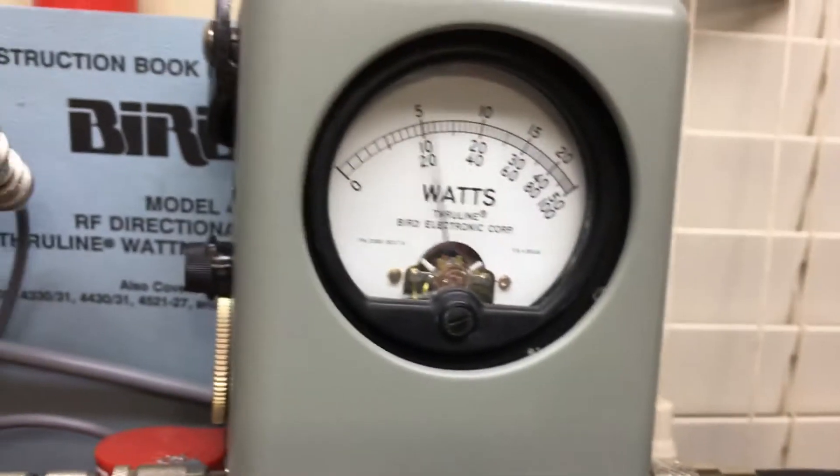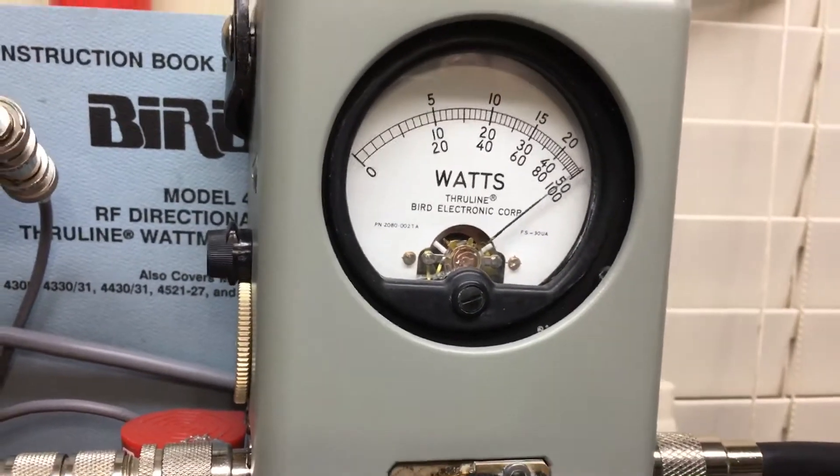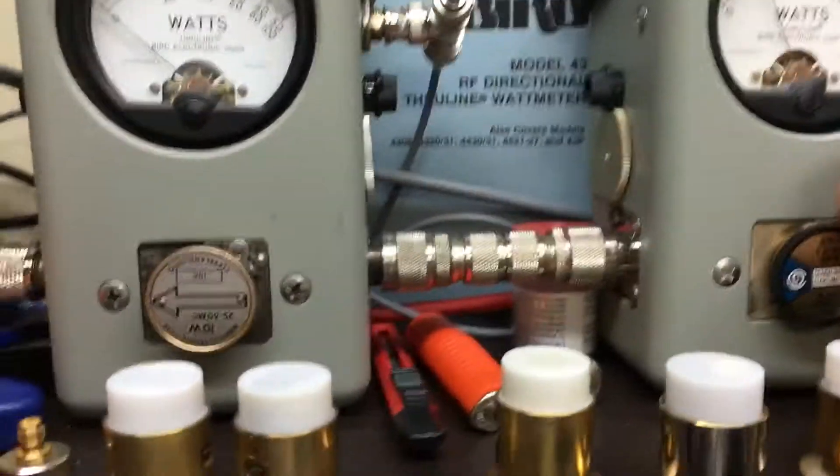It's a 500 watt Bird slug, or coaxial dynamic slug, in peak. Audio. That's a dampened meter.